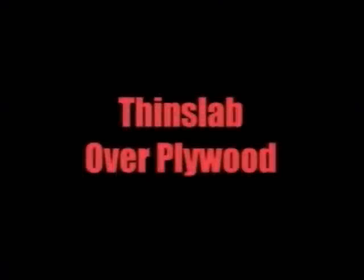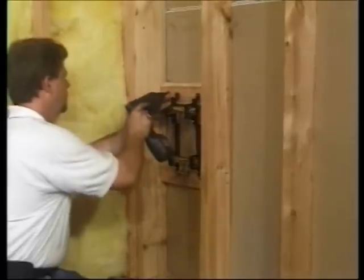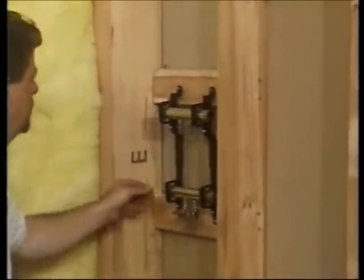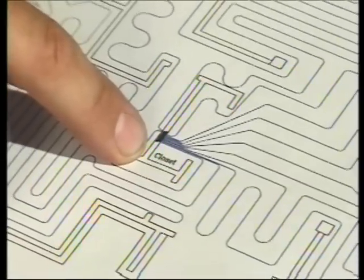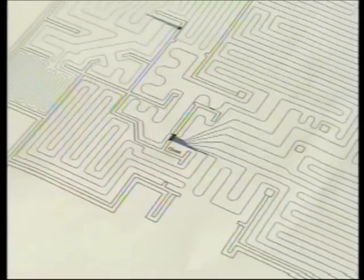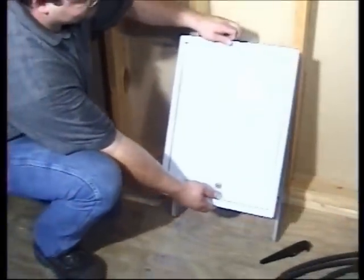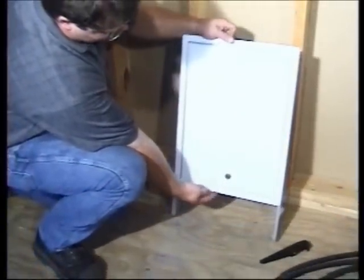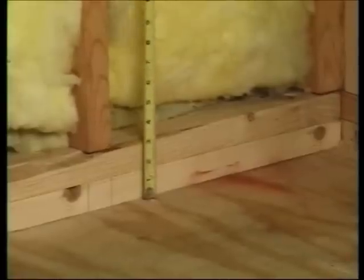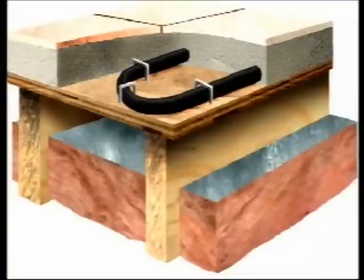Next, let's install Onyx in a thin slab over plywood. Manifolds are generally installed in a wall cavity with an access panel. Other good locations include the back of a closet, under a cabinet, or in a vanity. Manifold boxes complete with an access door are also a popular option. Remember to double plate the interior walls and plan for the weight of one and a half inch depth of masonry when sizing your flooring members.